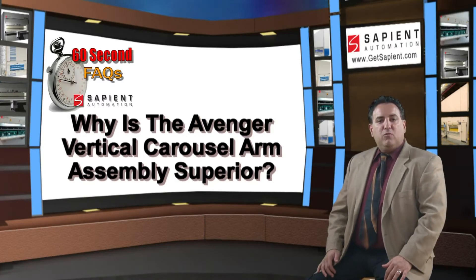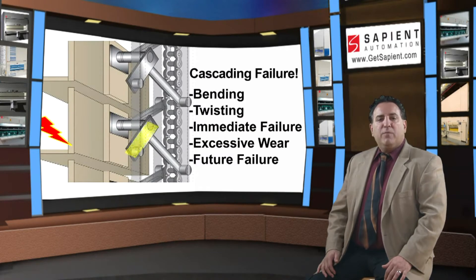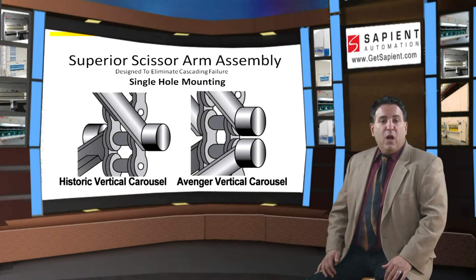Why is the Avenger arms, pins, and roller assembly design superior? The Avenger vertical carousel arm design eliminates the number one historical vertical carousel failure point. The Avenger uses a patent-pending double reinforced arm and forging assembly that attaches to the chain singly, which avoids costly cascading failures.